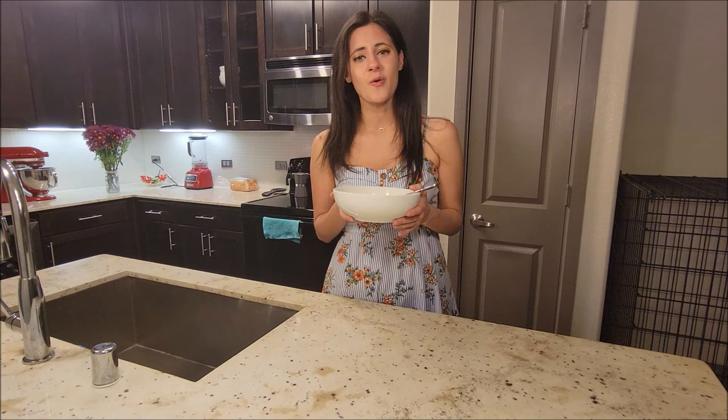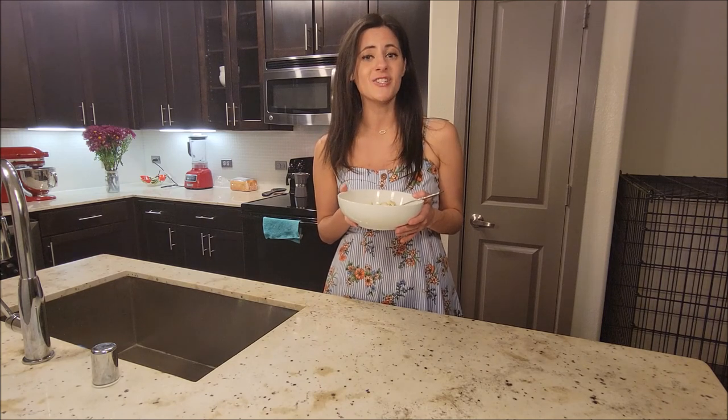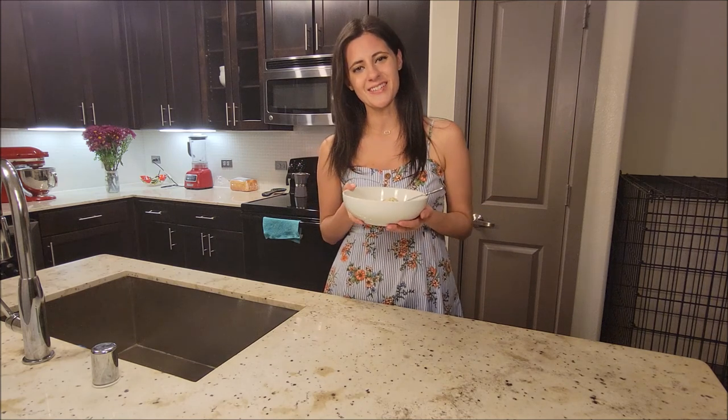I'll put the exact ingredient quantities and recipe instructions on my website, ingenskitchen.wordpress.com. Please like and subscribe for more — I hope you guys enjoyed and I'll see you next time.